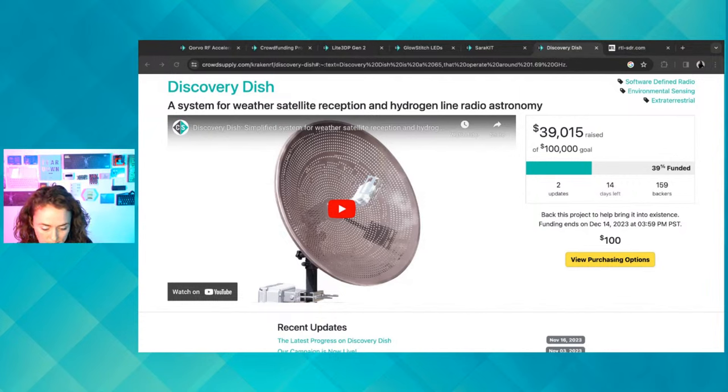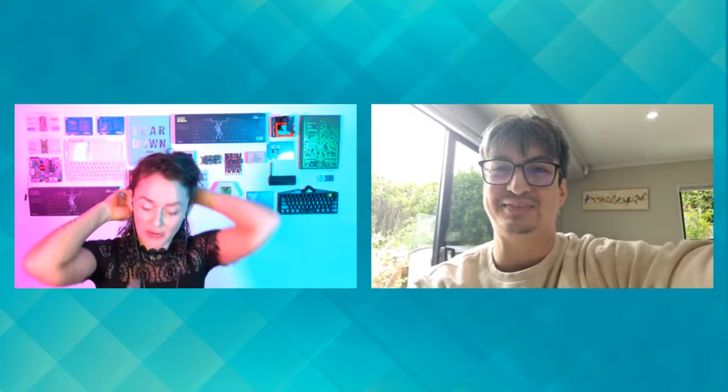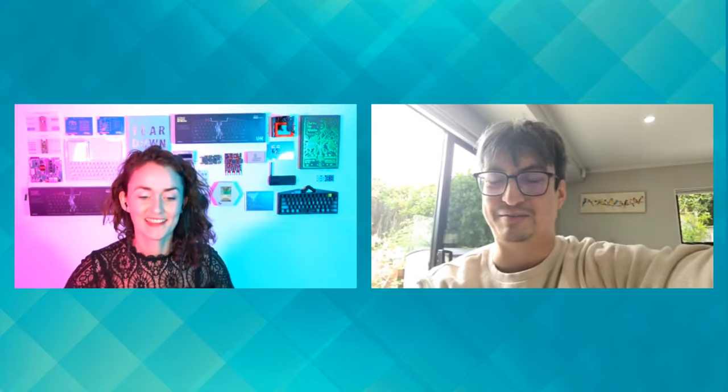Here we have Carl from Discovery Dish and the RTL-SDR blog. Carl, please introduce yourself. My name is Carl Laufer. I'm probably best known for running the RTL-SDR blog, which has been going for about ten years now. I'm trained as a computer engineer and I did my PhD in machine learning.